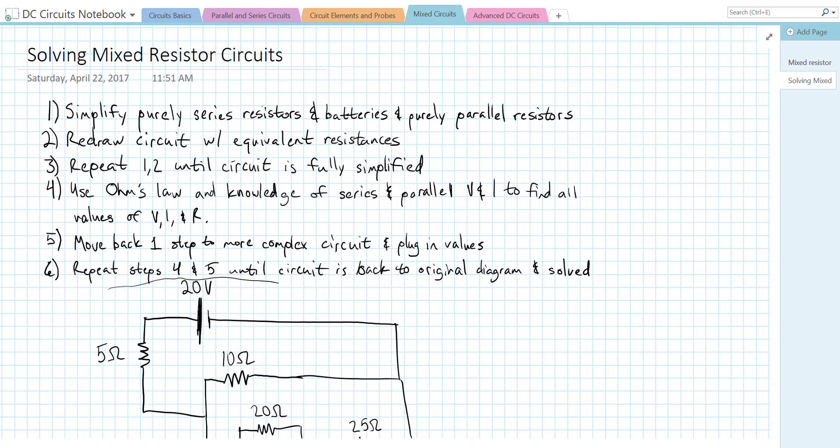There are usually more than one order you can do things in depending on the circuit, but this strategy is going to work every time. Basically, we're going to simplify our circuit into its equivalent simplest form by using our parallel and series resistor equations. Then we're going to use Ohm's law to figure out current and voltage for all of the elements in our circuit.